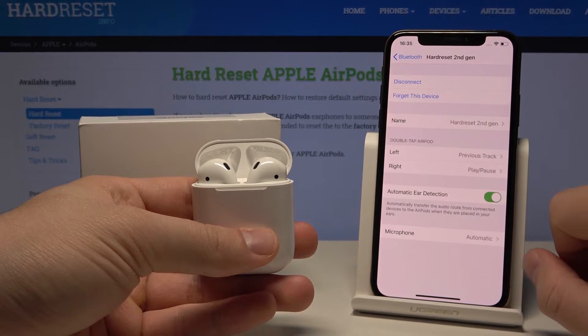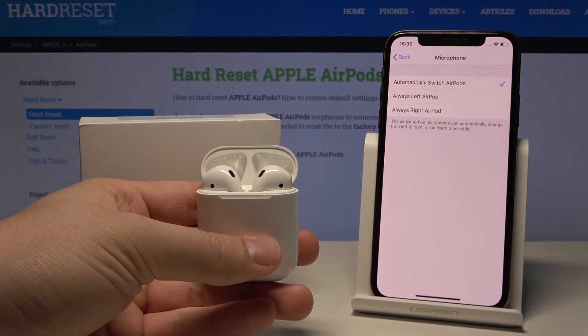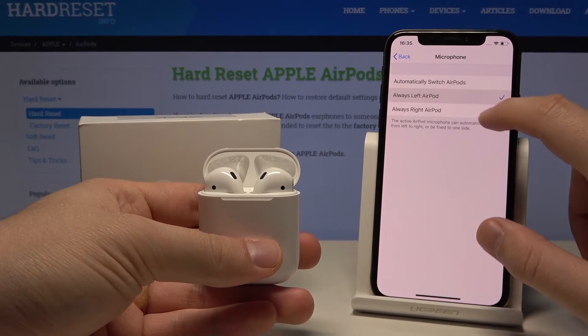There's the microphone setting. You can set the active AirPod microphone to automatically switch between the left or the right, or just fix it to one side. As you can see, there is the option available.